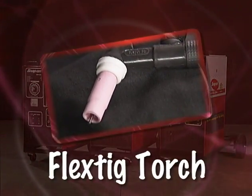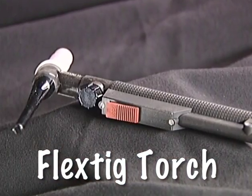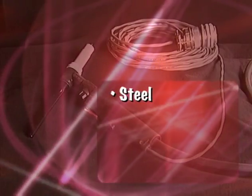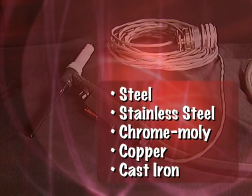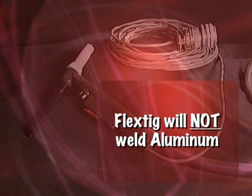The FlexTig torch is designed for tungsten inert gas TIG welding with direct current straight polarity or DCSP on steel, stainless steel, chrome moly, copper, or cast iron — 18 gauge minimum plate thickness. The FlexTig will not weld aluminum.